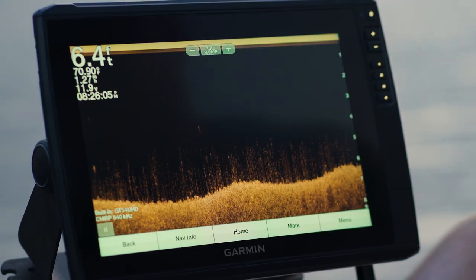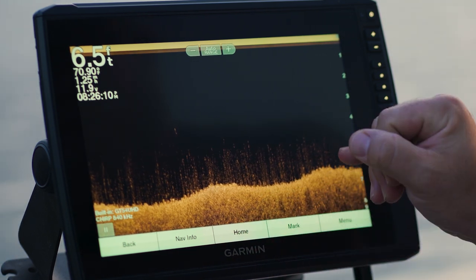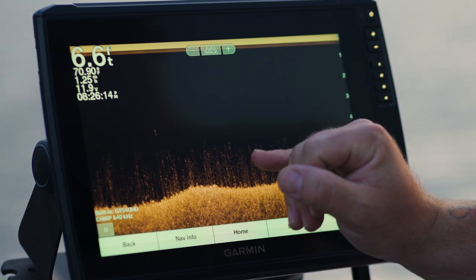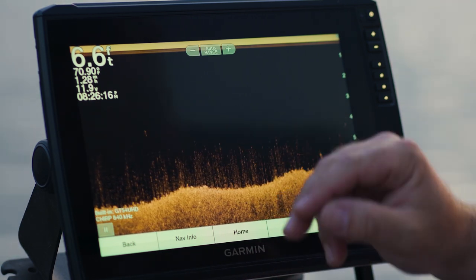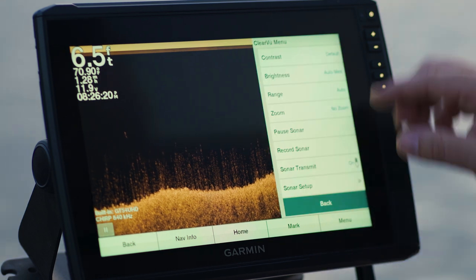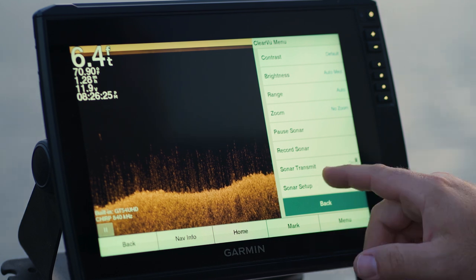There we go. So again, we're running along a flooded shoreline here. You can see some of the grass structure that's along the bottom that's not necessarily usually underwater, but you can see that nice and clearly. There are many options — you can change color palettes, contrast, brightness, and anything you want to do on there, you can absolutely do.